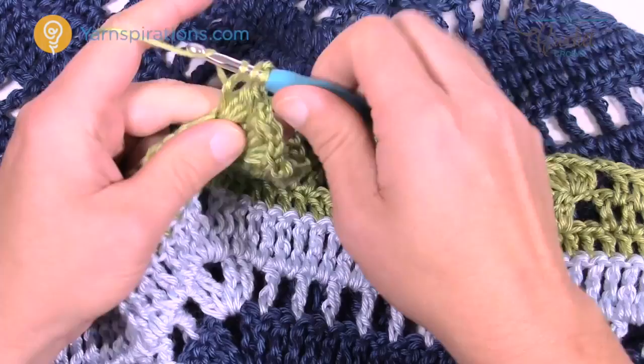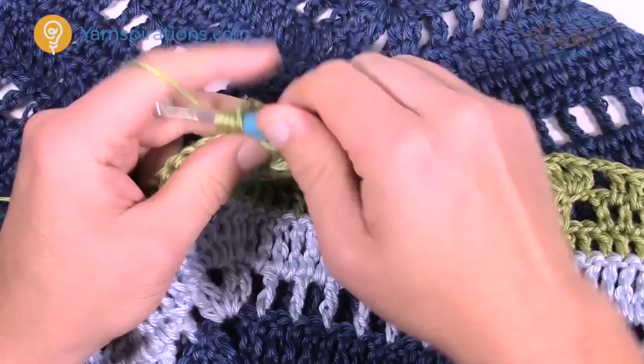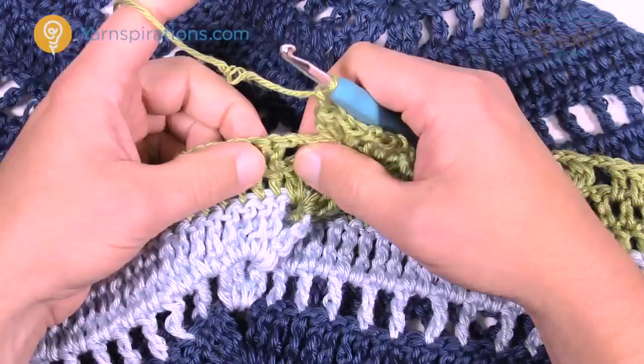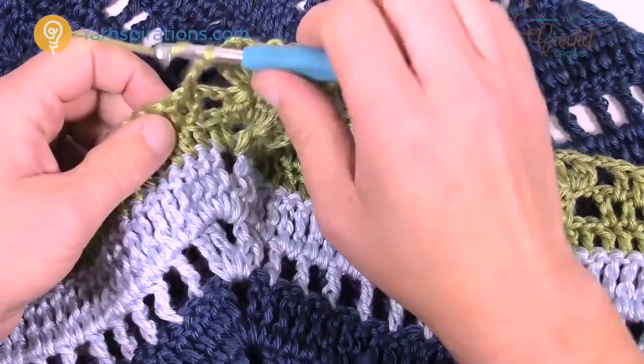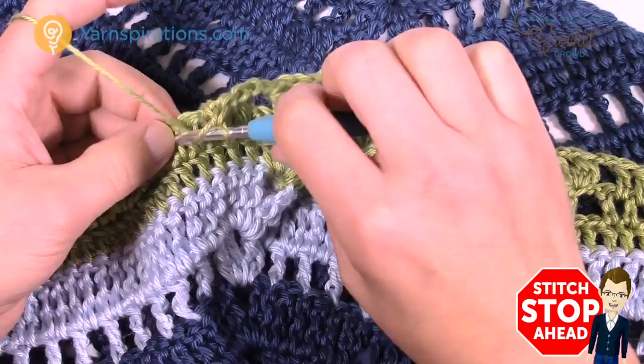Make sure you chain two between each cluster to keep it nice and open. Continuing: chain two and start again. There are your seven — start immediately after the chain two and just double crochet in the spaces again — only six times in a row — then chain two, and the next cluster will be cluster, chain two, cluster into the same one. Please do that all the way to the other side.